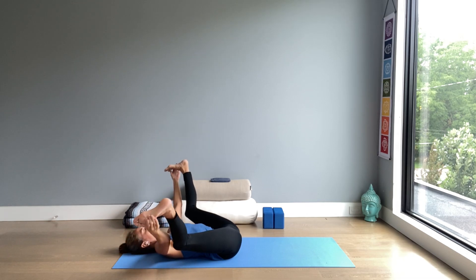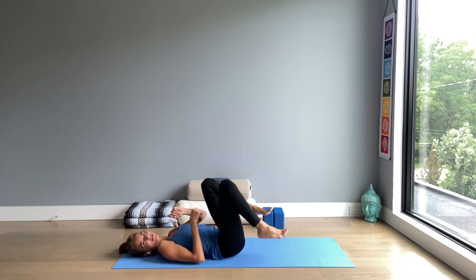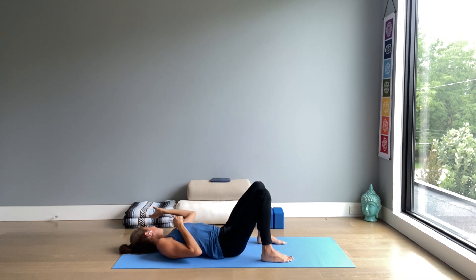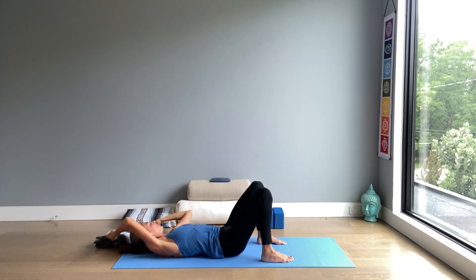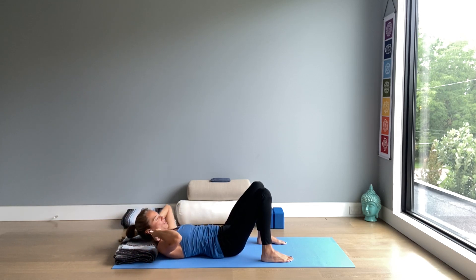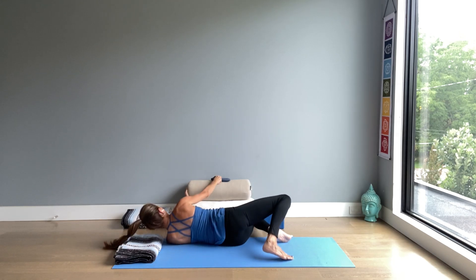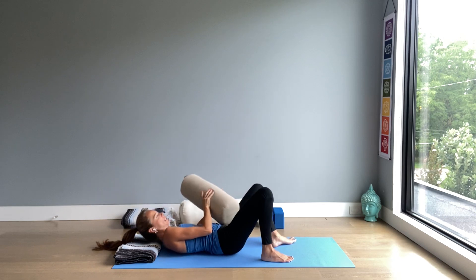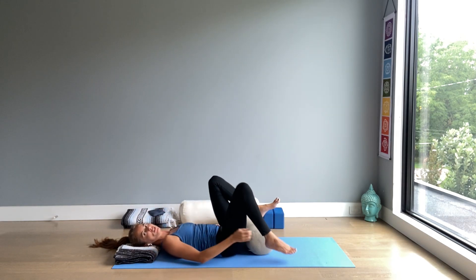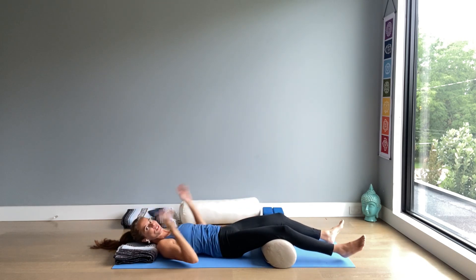And then prepare to rest in Savasana. I recommend having something under your head to support the curve of the cervical spine. And you could also have something under your knees, especially if there's lower back tension — a pillow, a bolster.